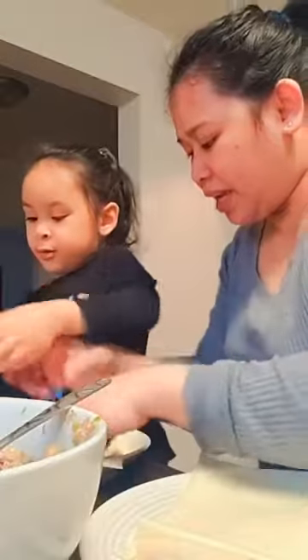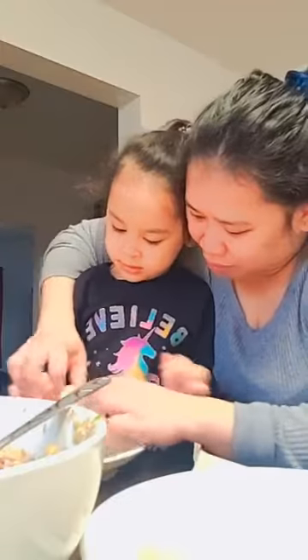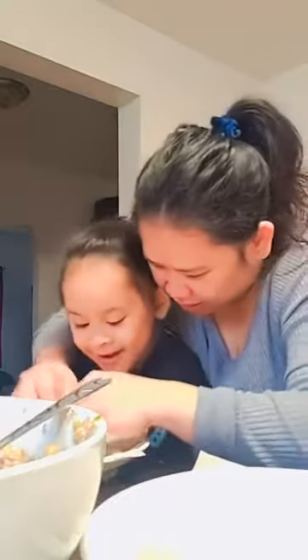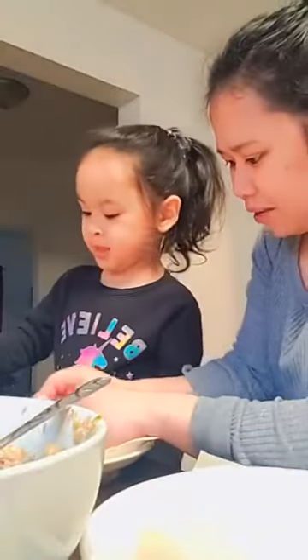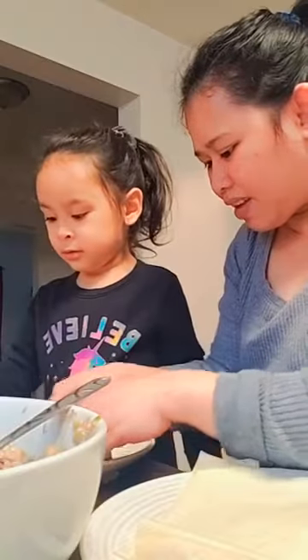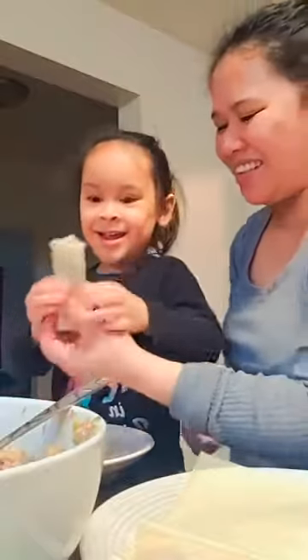Okay, I got one. Mama will help you. No, no, not much water, it's already with. Come here, I'll hold your hand. Like this — fold, hold on, look at mommy first — like that, and then... Yay! Okay, in this lumpia. Yay!